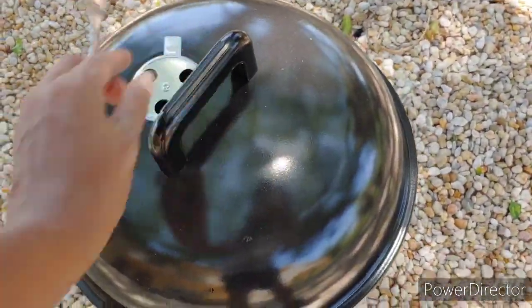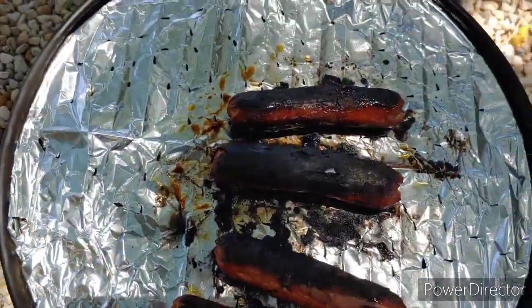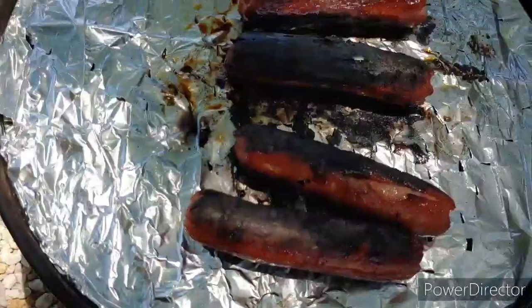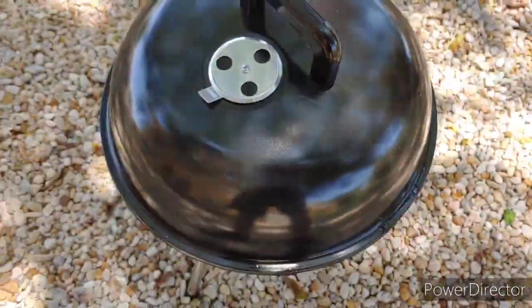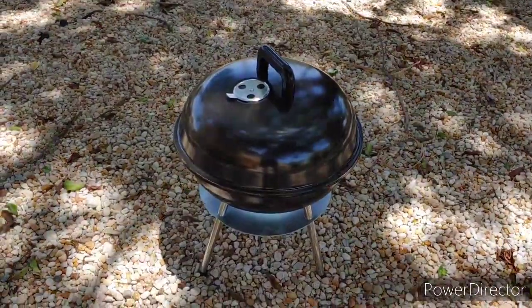As you can see, this is side two, and there's four sides to the hot dog. I'm going to let these puppies sit. I closed the holes when I went back in to start suffocating the fire, just so I don't leave my grill outside unattended.